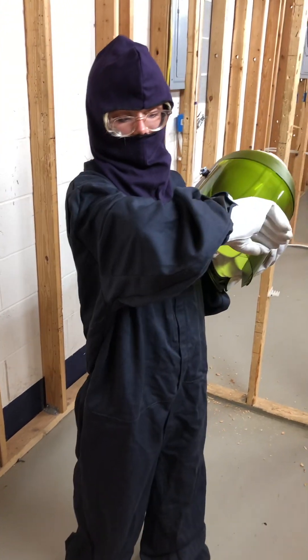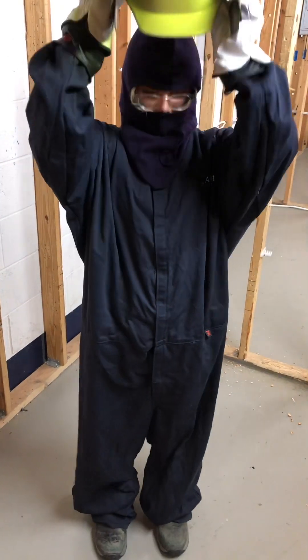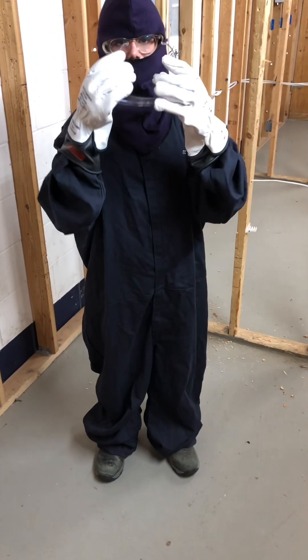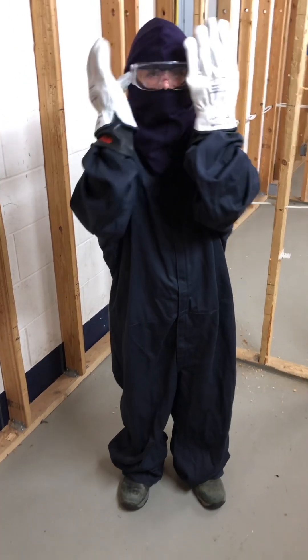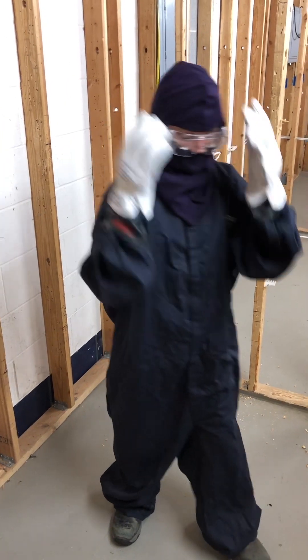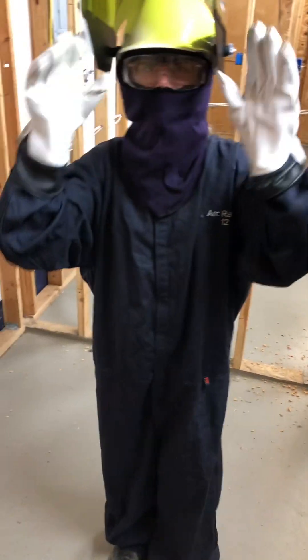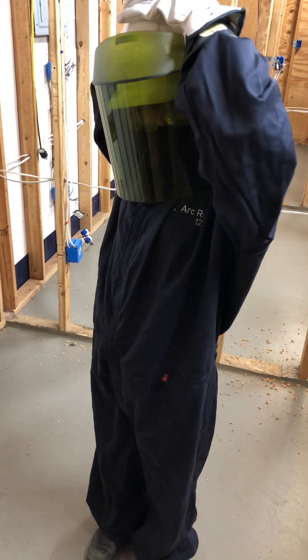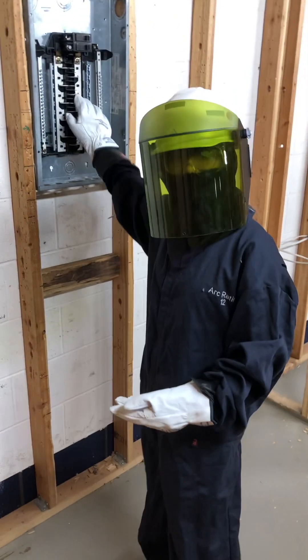This suit has fire-resistant layers, and there are safety glasses under the hood — it's a bit foggy, but you do what you gotta do. Put that bad boy on and you are set to work on the panel.